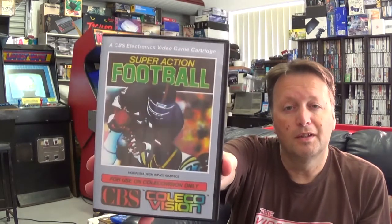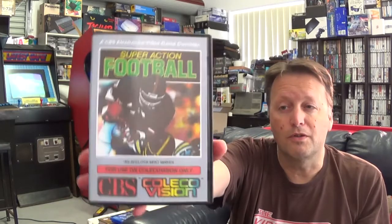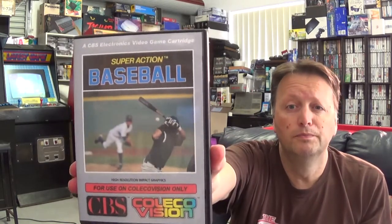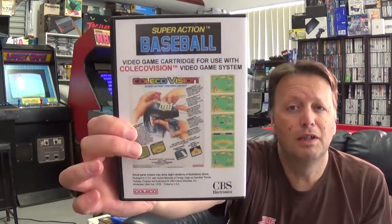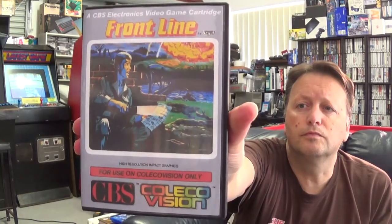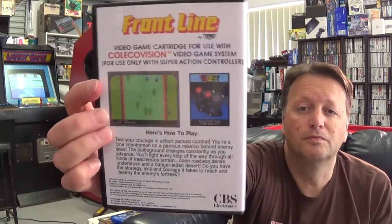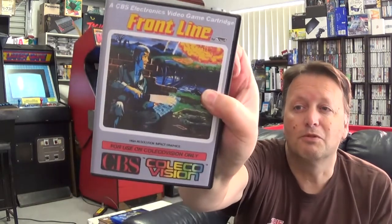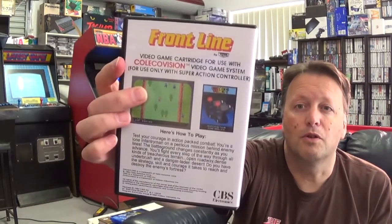So it's worth getting cases anyway. One I definitely didn't have was Super Action Football — I've got the one that is the actual Super Action Soccer. These hard cases with custom print covers aren't too bad. My archive machine in the background is not too noisy. And we also have Super Action Baseball. These of course use the Super Action Controller, which I think is pictured on the back there as well.